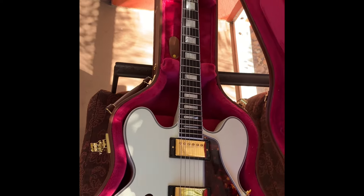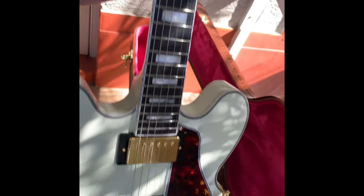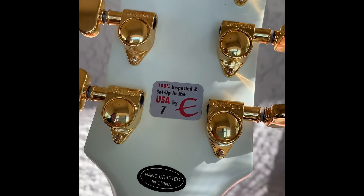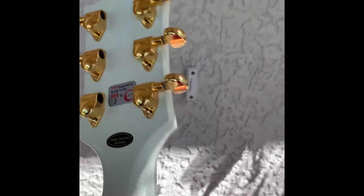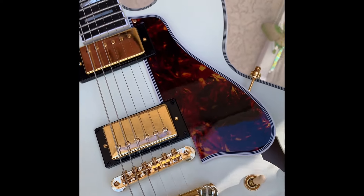Flip her over. It's a good weight too. What are we rocking on the back of the headstock? Grover tuners. There's no serial number at the top though — the serial number is in the sound hole. Crazy, okay cool.